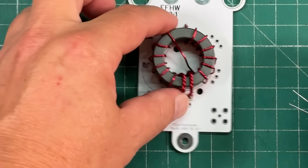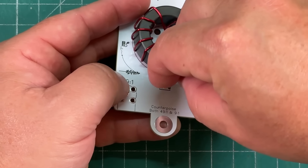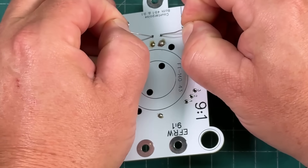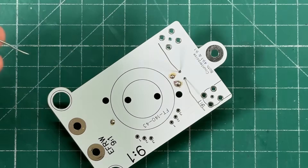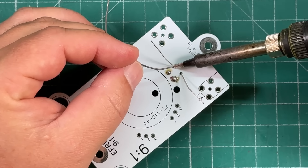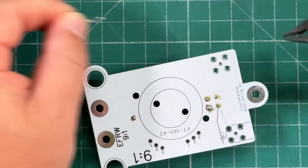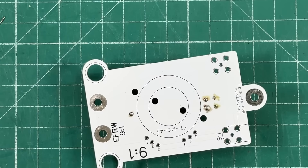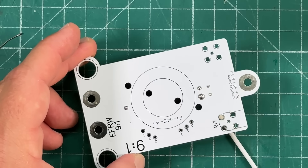Next we can take our capacitor and stick it in the two holes that say 'cap', flip it over, and I like to separate the wires like that to hold it in place, and then solder. Then we can snip off the excess wire. With some rubbing alcohol and a Q-tip, you can clean off your contacts and have a nice, pretty-looking antenna.